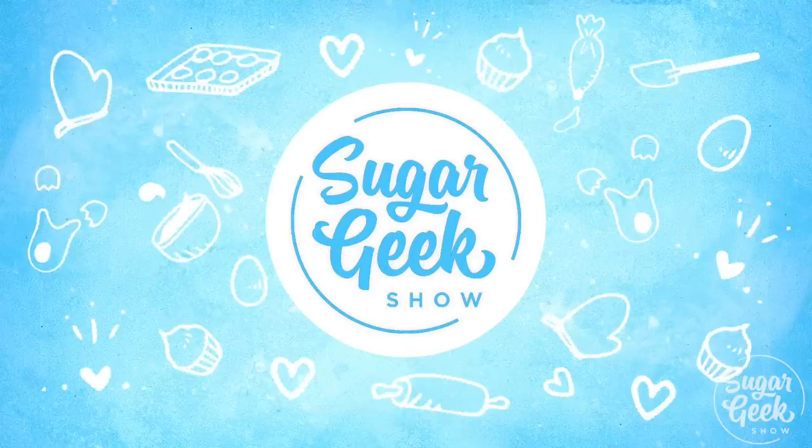Alrighty then. I don't really know how to start this video. Liz Merrick, I just made a recipe and it turned out terrible. I only changed the measurement from weights to cups and everything went wrong. What went wrong? Coming up next on the Sugar Geek Show.